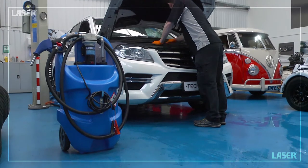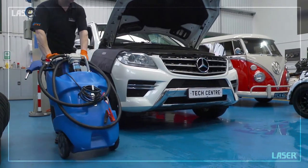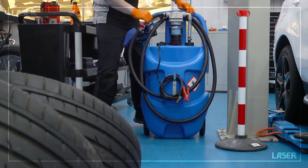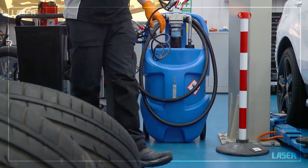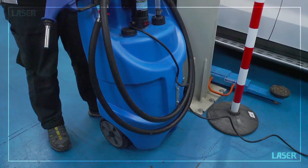If you have a busy service workshop and you are topping up AdBlue regularly, then it makes sense to take the AdBlue straight to the vehicle. This free standing and fully mobile AdBlue tank features a 12 volt electric delivery pump and a generous 75 litre capacity.